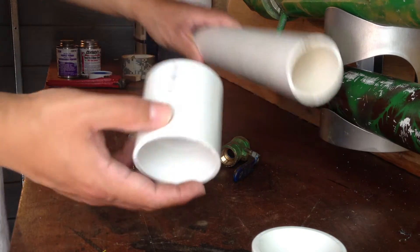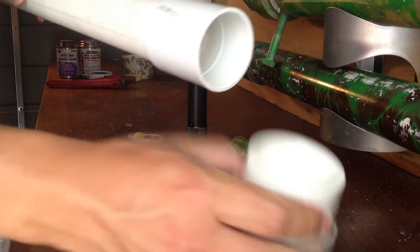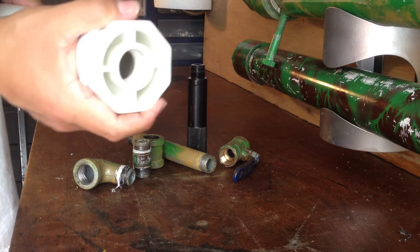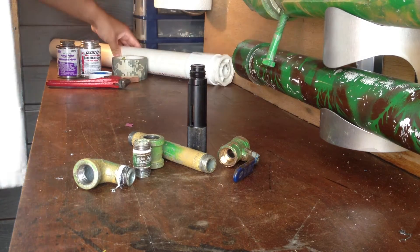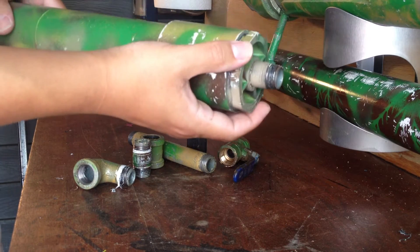What you do is attach your barrel to the coupler, and then put the bushing on the other end of the coupler. I have an already glued version over here — barrel, coupler, bushing.